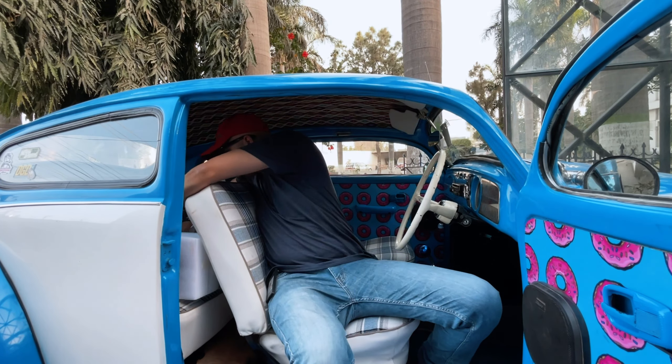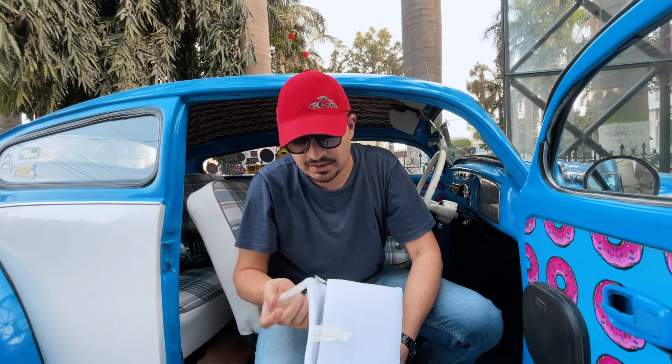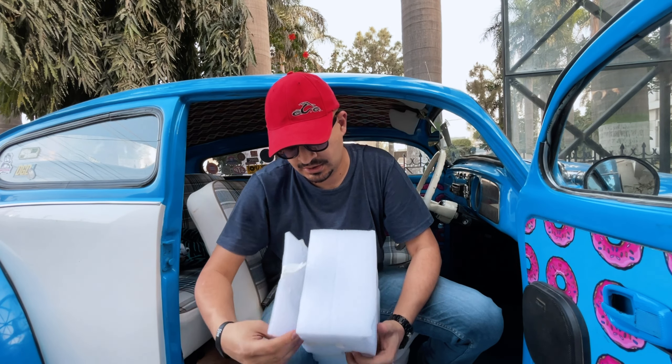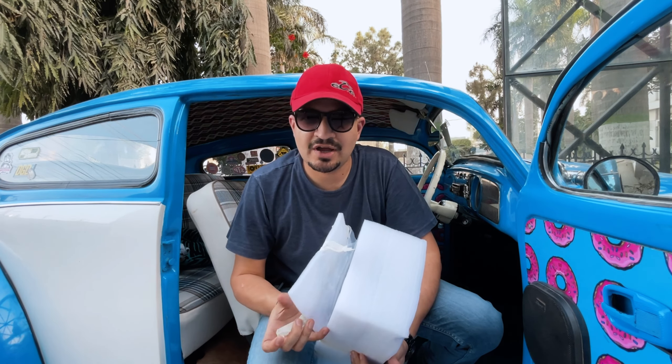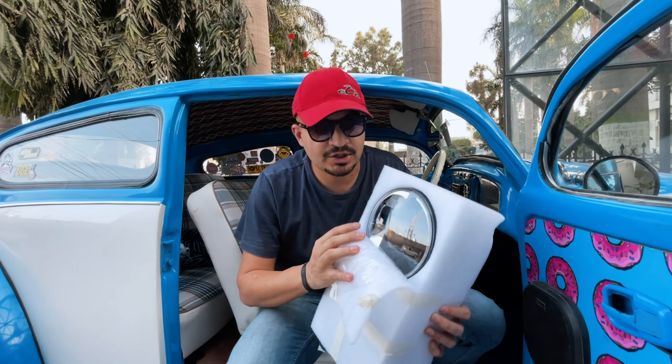Let me show you the parts right here. These are projector headlights that I got from Amazon. The existing lights do have HIDs but they don't work very well, so this is what will be going in.